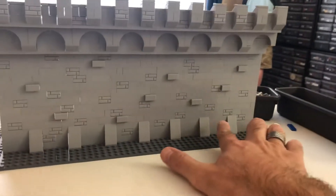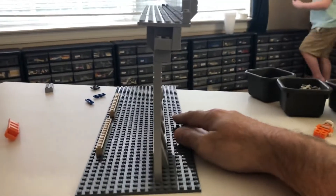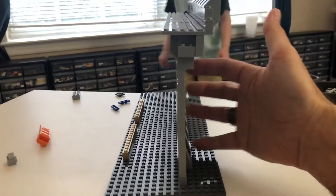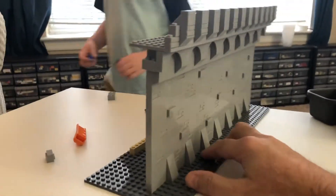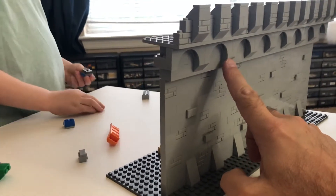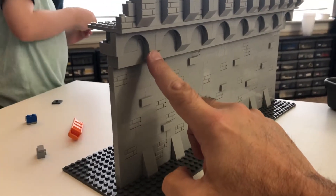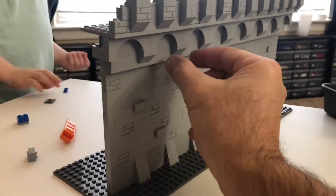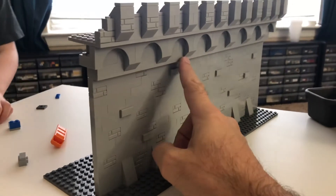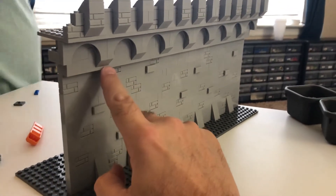I could also take these out, which will obviously make it pretty weak on its own. And what about these slopes? I don't know if I want to take those out either, because obviously we need to have some kind of design element hanging here. But I don't have any design element that I have enough of to do that, so I'm probably not going to do that.